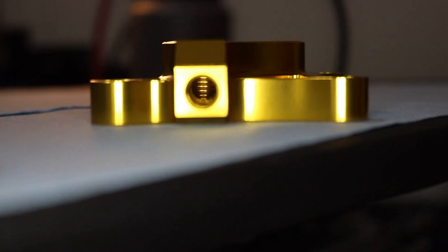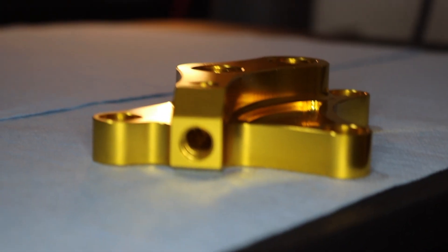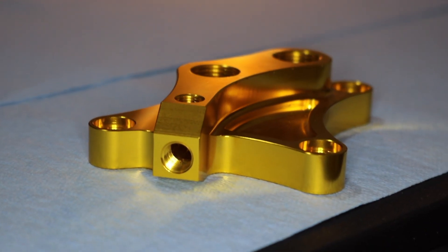Moving on to our aftermarket Tomei oil filter block. Some of the key features are that it has two -10 AN fittings, which will allow us to cleanly run an oil filter relocation kit. This also opens up the possibilities of easily adding an oil cooler kit as well. It also holds an additional 1/8 PT thread port where we can run not only our OEM pressure sensor if we wanted to, but also our aftermarket one, which I will install here soon, or possibly even an oil temperature sensor.